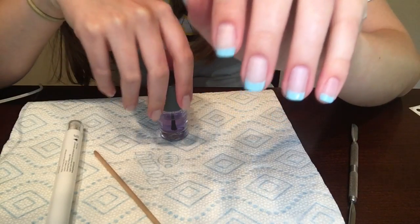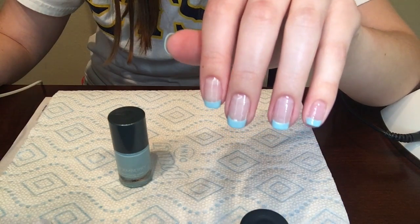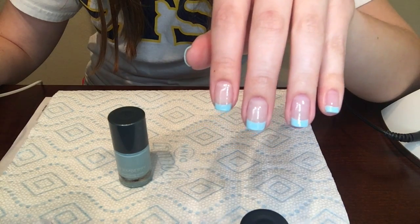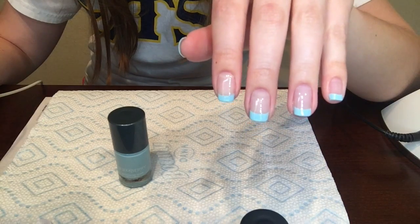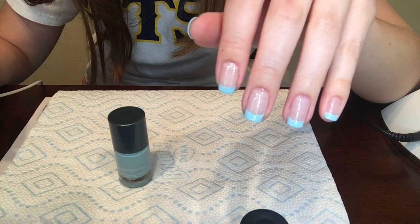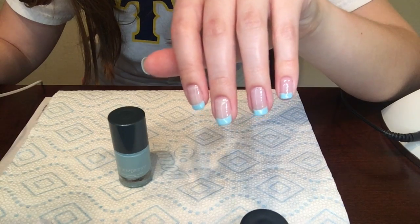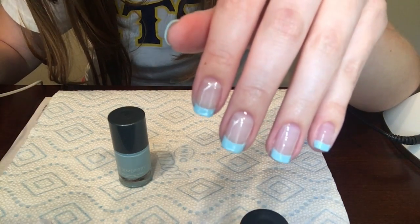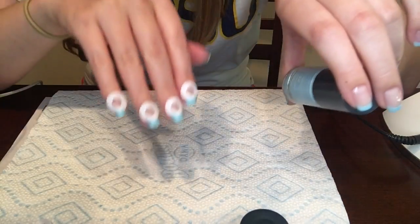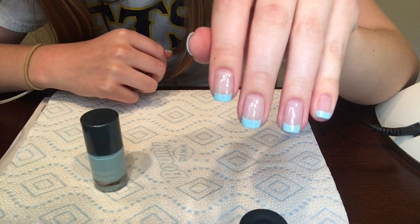Here is the final look. I ended up using the color cure top coat instead of the lacquer top coat because I'm running out of time to get ready, and the color cure cures instantly. It's not quite as neat and clean a line as you'd get with a nail wrap white or black tip, but this method lets you pick whatever color you like and is a lot easier than freehanding an even line. This is the color pop April Showers in a French manicure look — thanks for joining me!